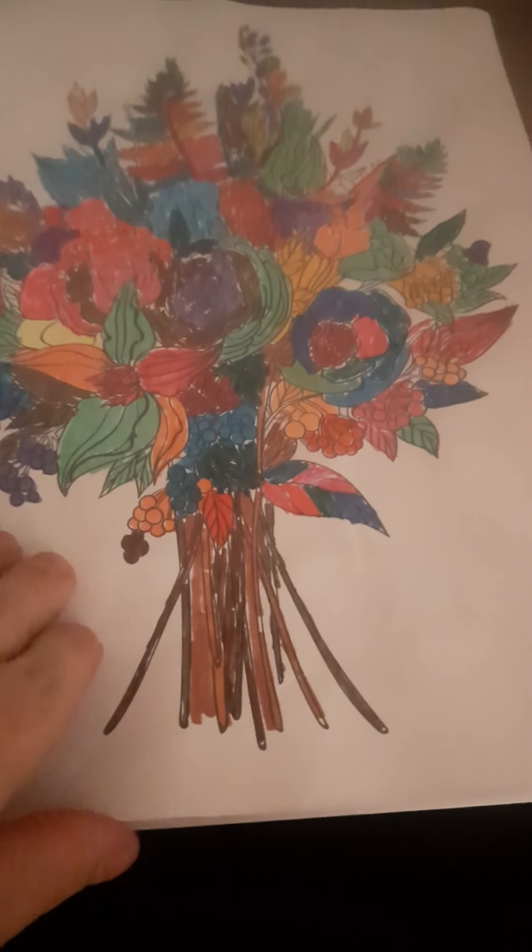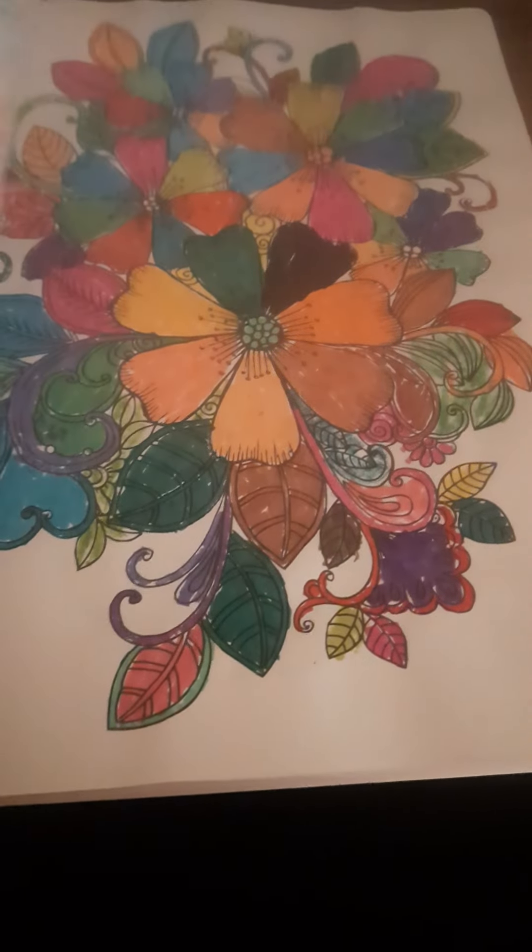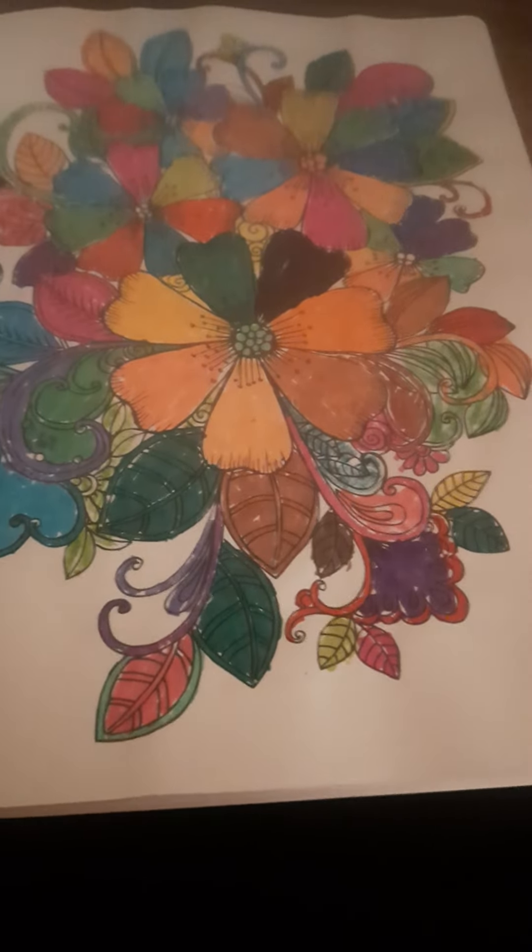Sorry about that everyone. This is called the Stress Relief Flowers Completion Book and it's made for adults.